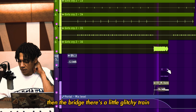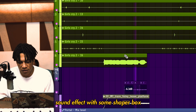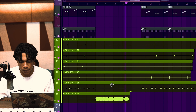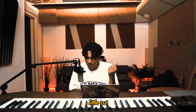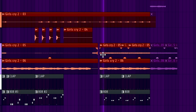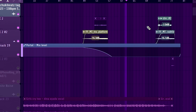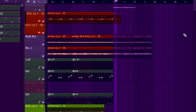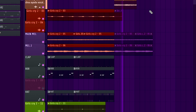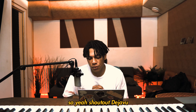Then in the bridge there's a little glitchy train sound effect with some Shaperbox. And at the end there's a little voice note I captured off a video I made on my phone when I was in Paris with Dina. That's pretty much everything we did on the beat — shout out Deja Vu, shout out me, shout out Dina.